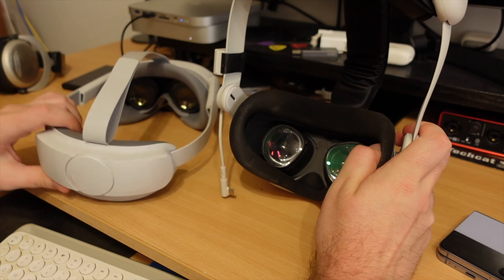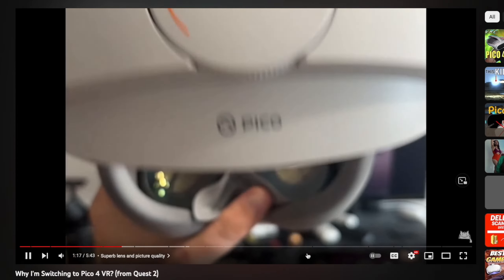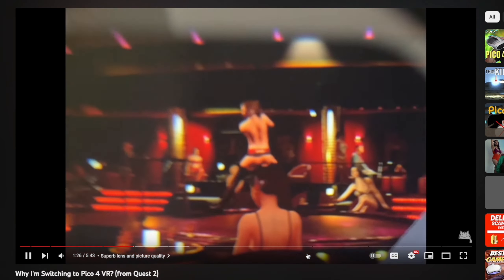So by having a well-balanced, well-fitted headset, you get better improved video quality as a bonus too. And this is why I was blown away by the huge difference in picture quality in my original Pico review, comparing it to the stock strap.